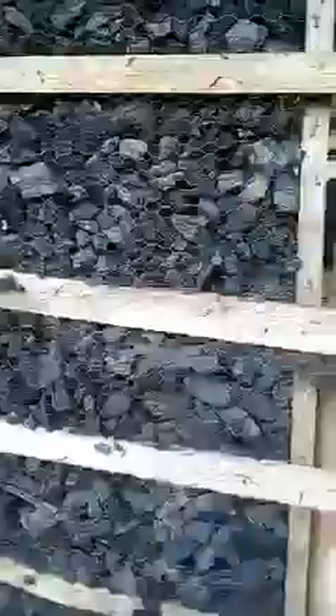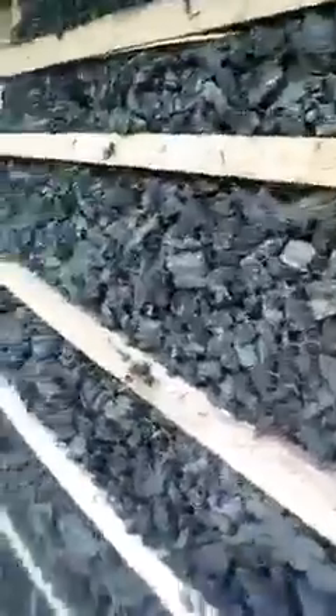This is the charcoal cooling system. You can see the crates we use for the tomatoes and the baskets. We store things whenever people go to the market. This is the cooling system.